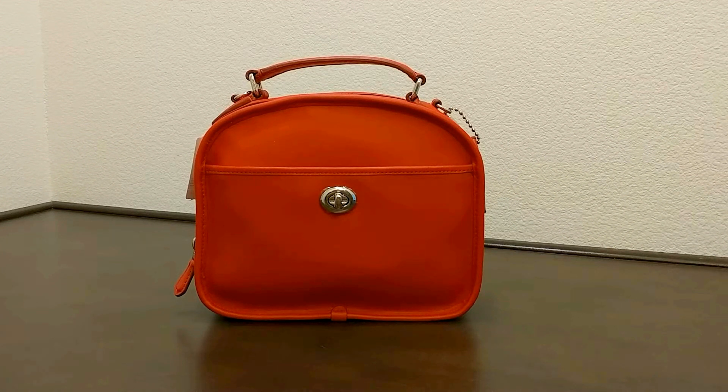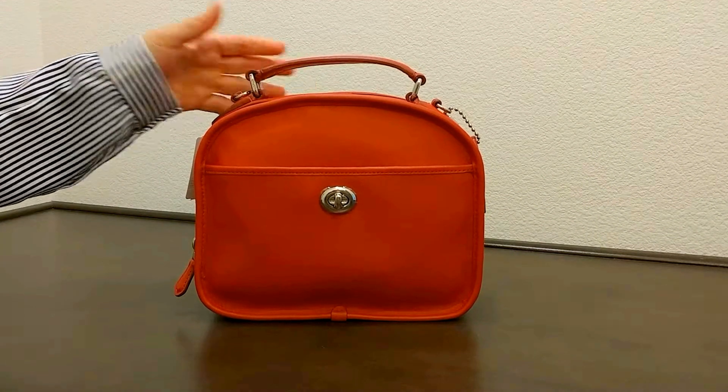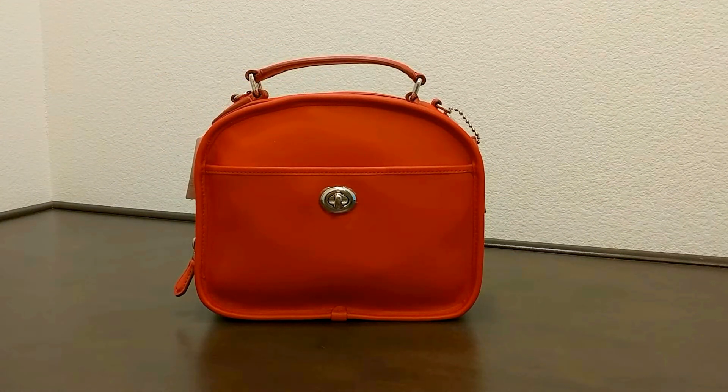Hi there, I would like to introduce you to another Coach bag today. This is the Lunge Pail in Retro Smooth Coach Leather. The color here is called True Red. If you're looking for a really cute bag, this is definitely one of the newer designs for Coach.